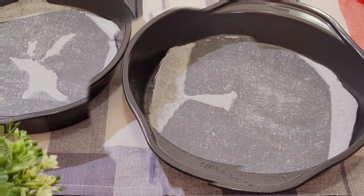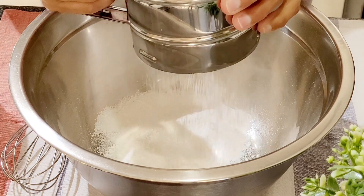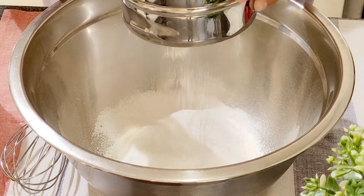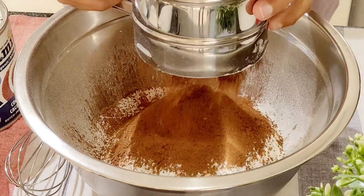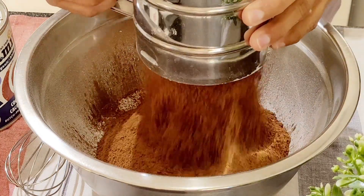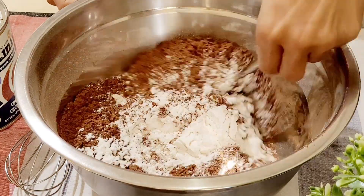Step 1: Preheat the oven. Grease and line with parchment paper. Step 2: Mix the dry ingredients — add salt and baking powder to the flour and sift. Sift the cocoa powder over the flour. Add in sugar. Mix them well and set them aside.